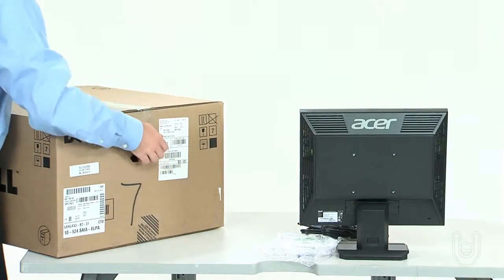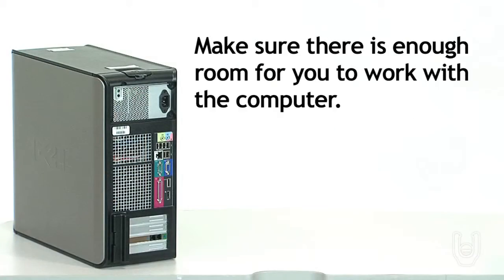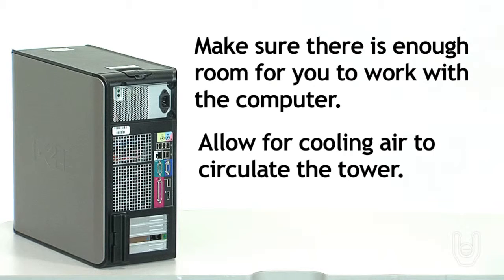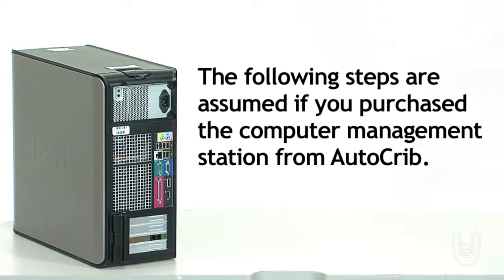Place the computer components where you want them to be in relation to the autolocker. Make sure there is enough room to work with the computer and to allow cooling air to circulate around the computer tower. The following steps are assumed if you purchased the computer management station from AutoCrib.